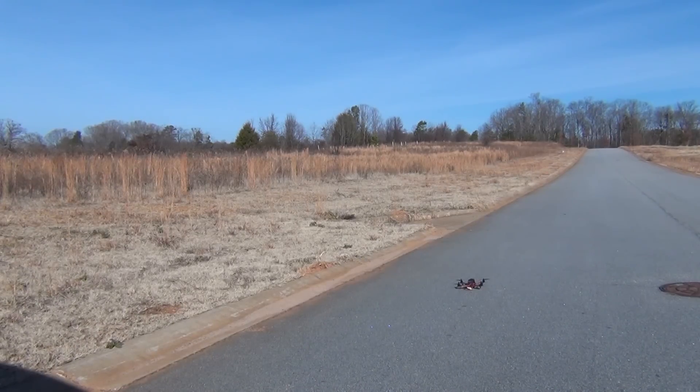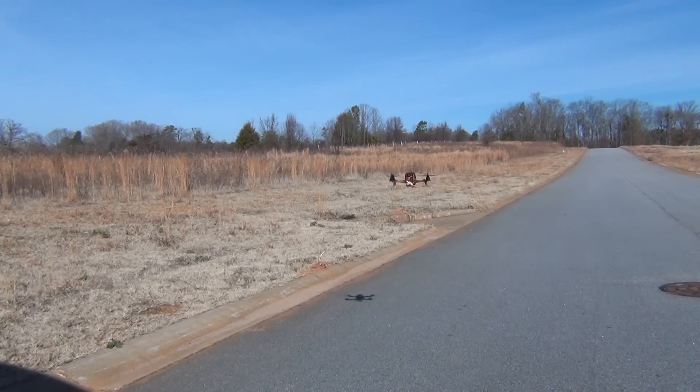Here we go. Looks to be pretty stable. I'm not gonna video it too much more because I'm gonna try flying it around and see how she goes. Seems to be pretty stable though.